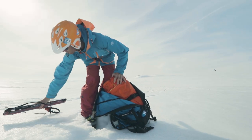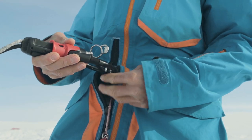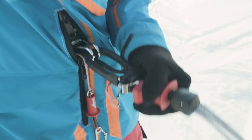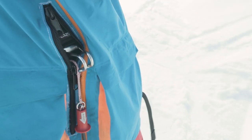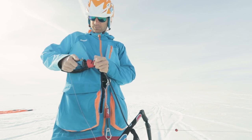Before you set up your kite and fly for the first time, you need to be confident using the control system and all of the release system functions. Practice loading, hooking in, and then releasing the chicken loop to ensure you fully understand how the release system works.